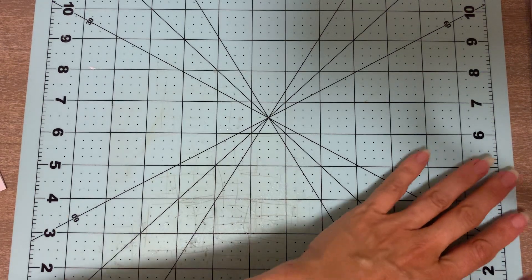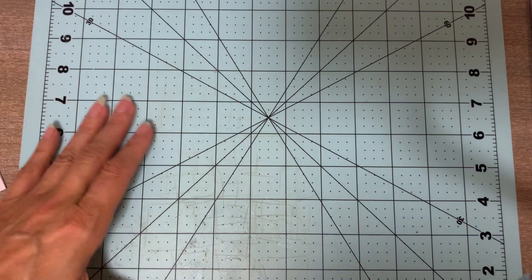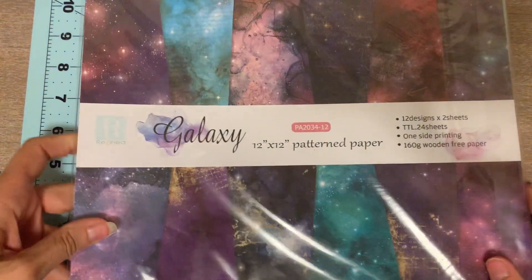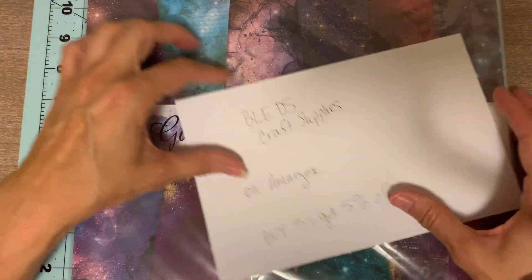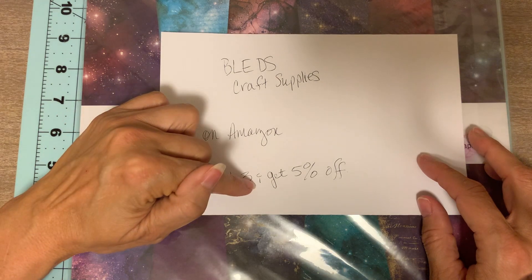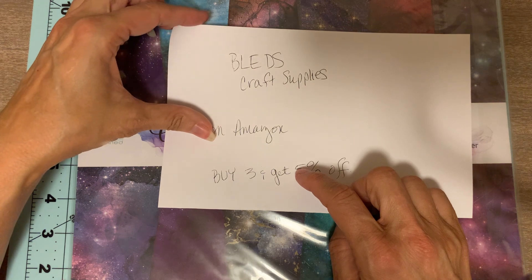Welcome back to Theme Journals, I'm April. I'm going back to Albuquerque this week and I thought I was going to make some videos for Sunday, Tuesday, and Thursday while I was home, but I realized if I want to get everything done I had to do all the videos for next week today. It's Wednesday, and so the first one is going to be a paid promotion. This cosmos galaxy paper comes from Bled's Craft Supplies on Amazon, and if you buy three items you get five percent off — I'll put all that information down in the chat box below.